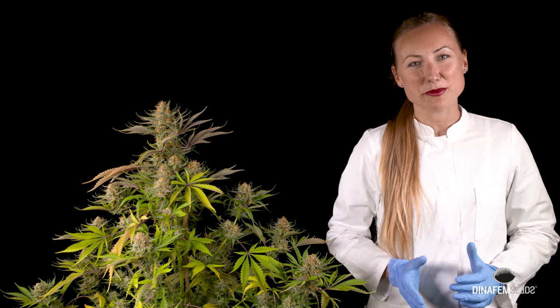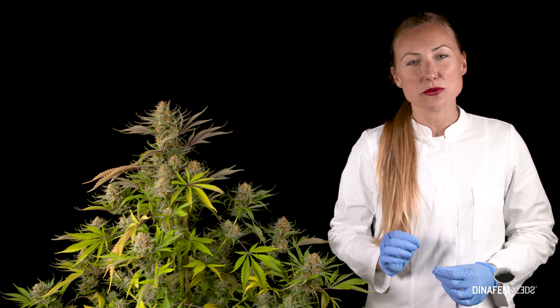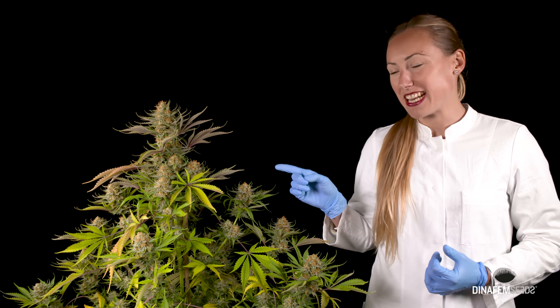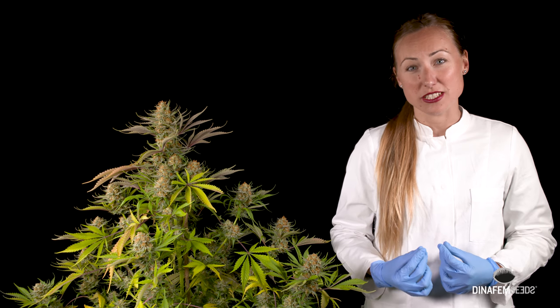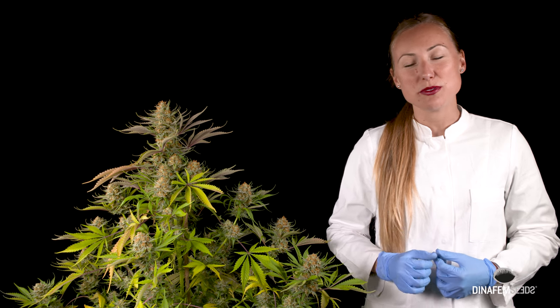Hello everyone, this is Yasmika from Dana Femseeds. On this video I'm introducing you a fruity cocktail right to a deep relaxation. I say a fruity cocktail because this cannabis plant smells very sweet and very fruity. I'm introducing you our Sweet Deep Grapefruit.